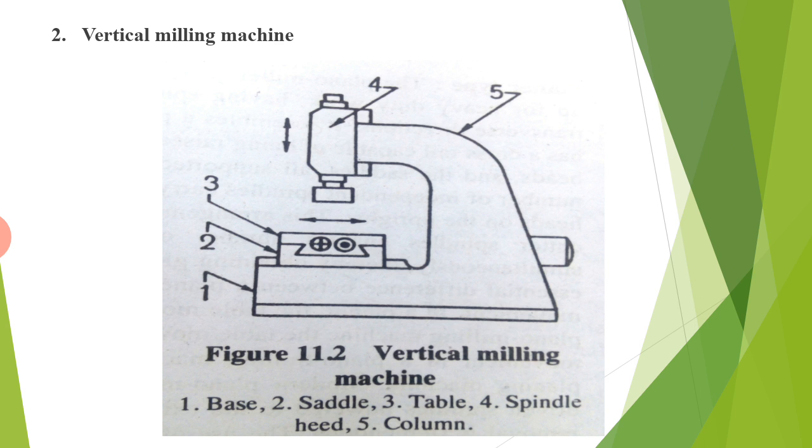The second type is the vertical milling machine. Some of the parts of this type of vertical milling machine are: base, saddle, table, spindle, spindle head, and column.